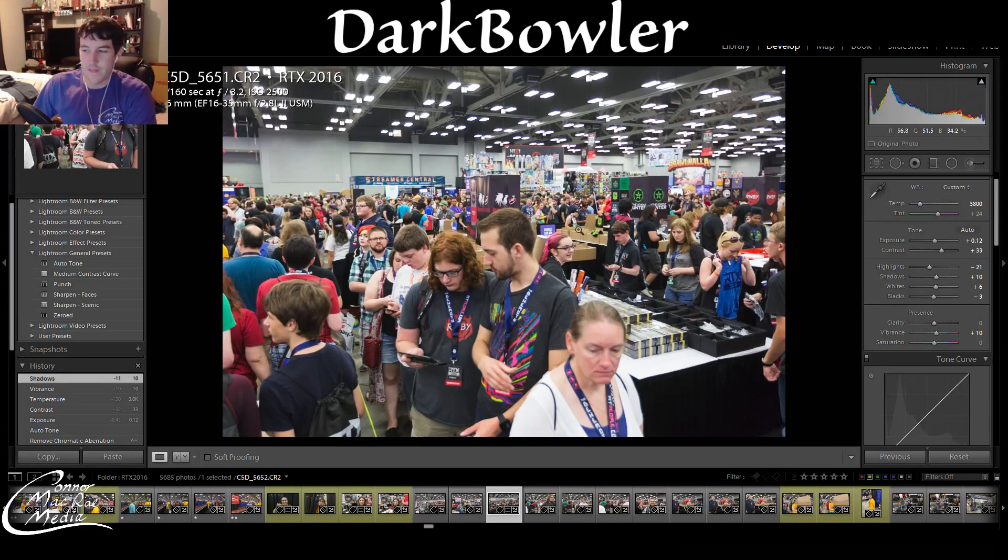Now, these people right here up front are going to be primarily in focus. What you want to make sure is that the people up front drawing you in don't look crazy — either super blurry or over-sharpened. Having them in a more or less balanced sharpness-to-blur range is fine.